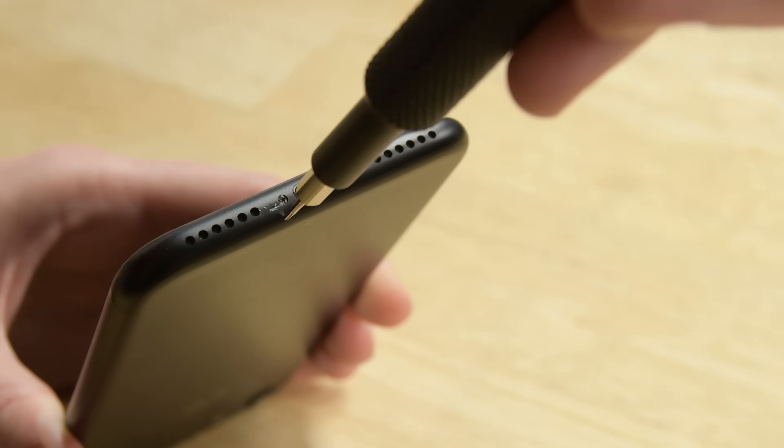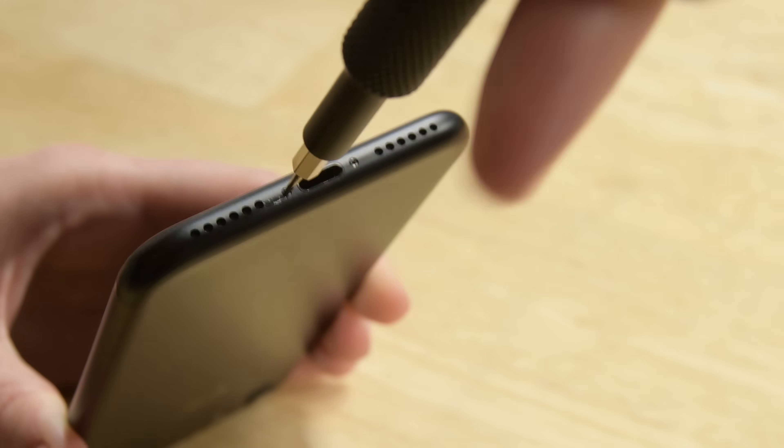Keep in mind that opening the iPhone's display will compromise its waterproof seals. Once your repair is complete you'll need to take extra care to avoid exposing your iPhone to liquid damage in the future. As with any repair, be sure your phone is powered off before beginning.